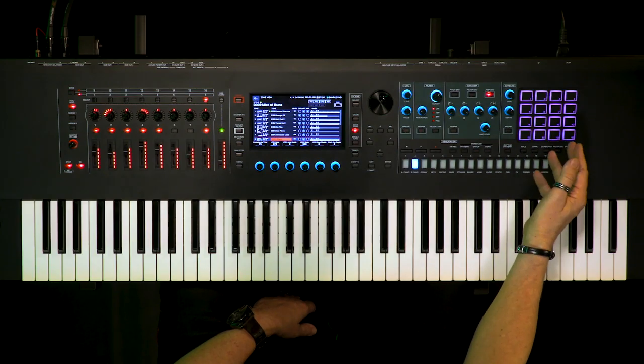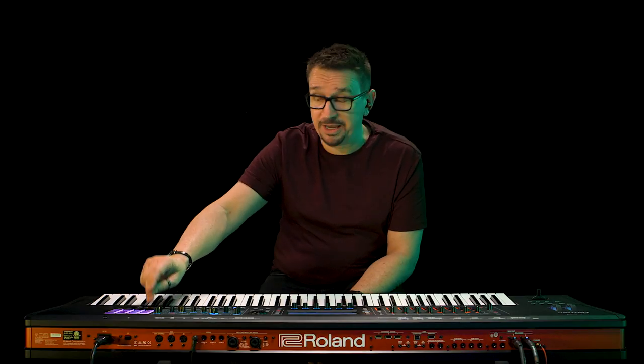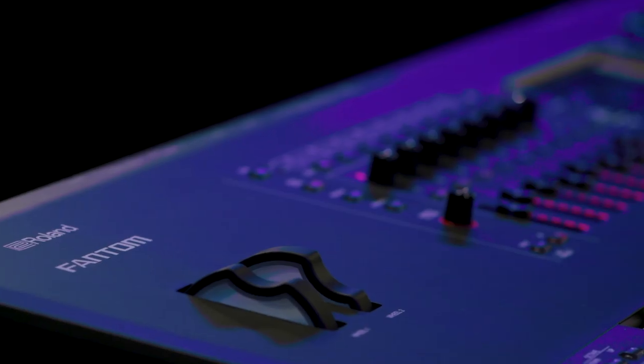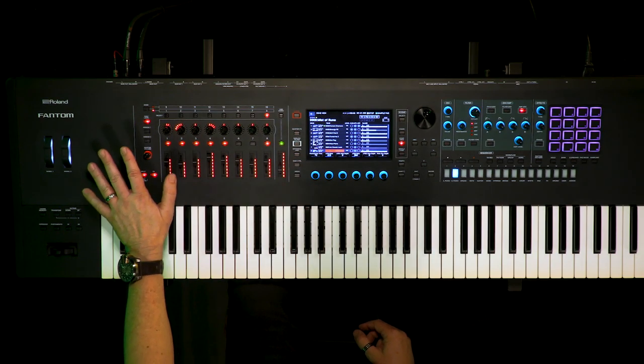These knobs here I can assign anything to them — panning, reverb, cutoff, filter, all that sort of stuff. Then we have the pad section here where we have it set up to play samples back. Or we can have it triggering drum rhythms or using it for selecting different modes when you're programming the synth inside Phantom. Wheels can be assigned to anything, whether it's cutoff or modulation or something a little bit more extreme, as can all of these knobs here.